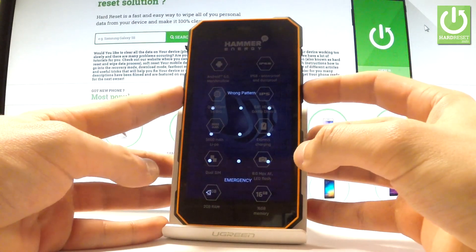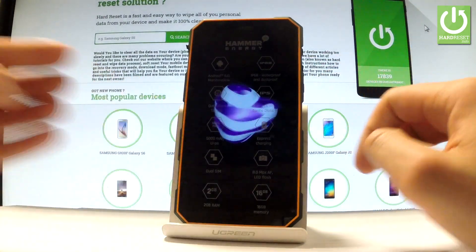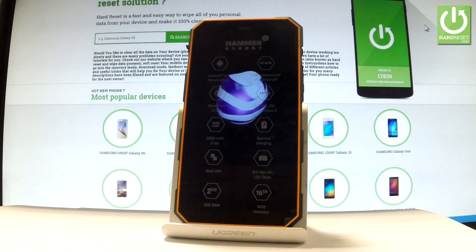First of all you have to hold down the power key for a few seconds. From the following menu, choose power off and wait until your device is completely switched off.